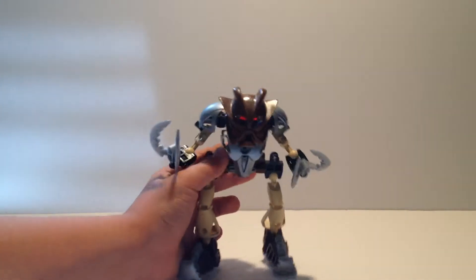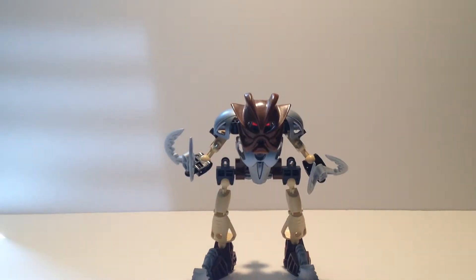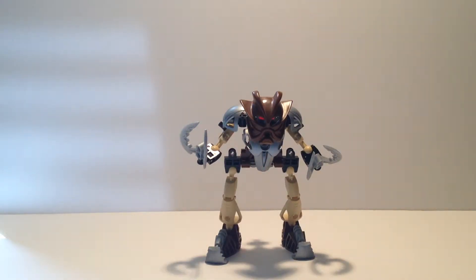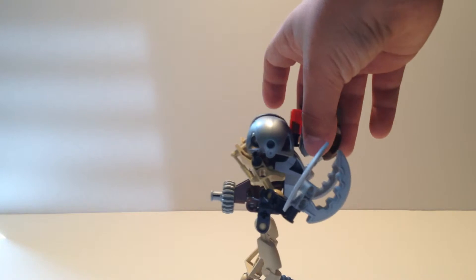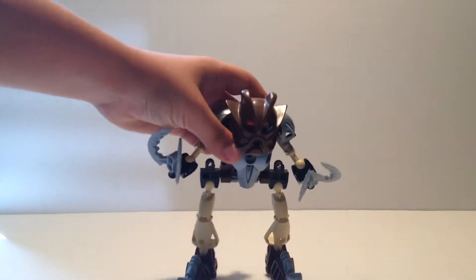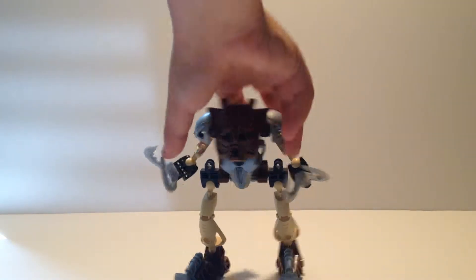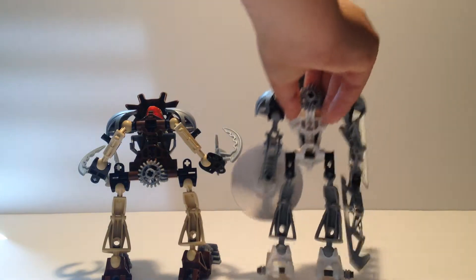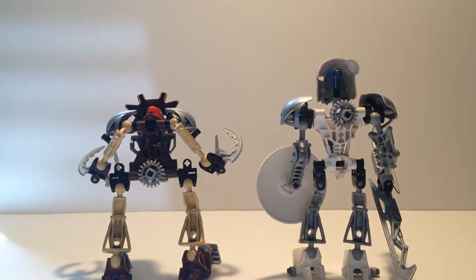Pohatu has the most different build - he is the complete opposite. His pieces are flipped upside down, so the chest is flipped upside down, and his head build is hunchbacked to the front, similar to Onua's hunchback look, because Onua is the shortest. Pohatu's body build is completely backwards from the others - compared to Kopaka, his body is completely upside down.